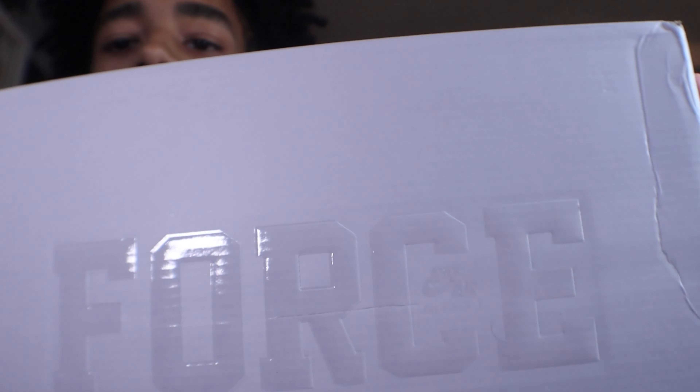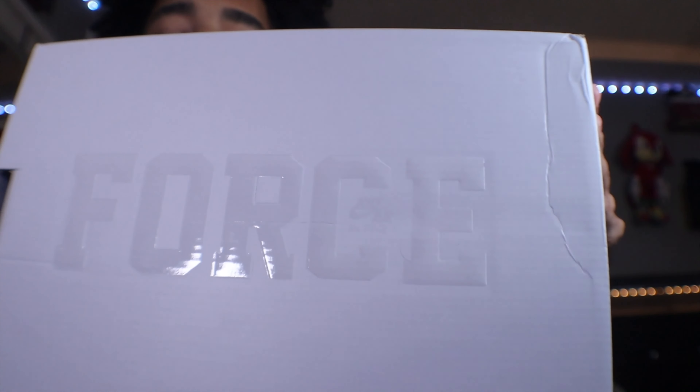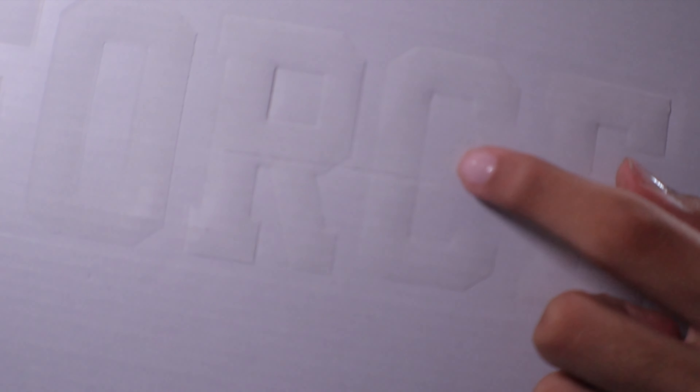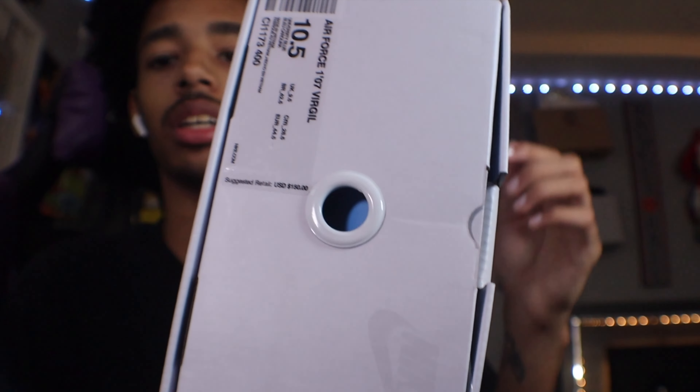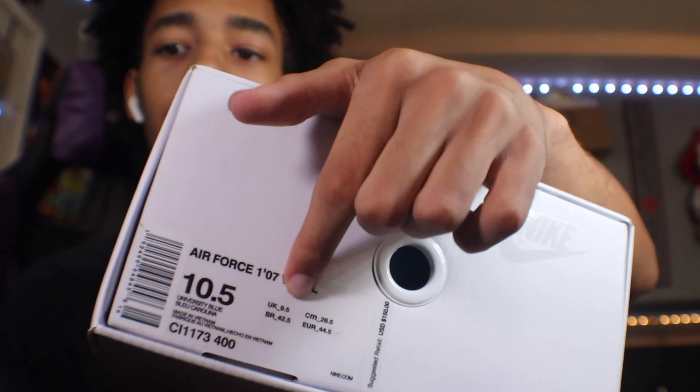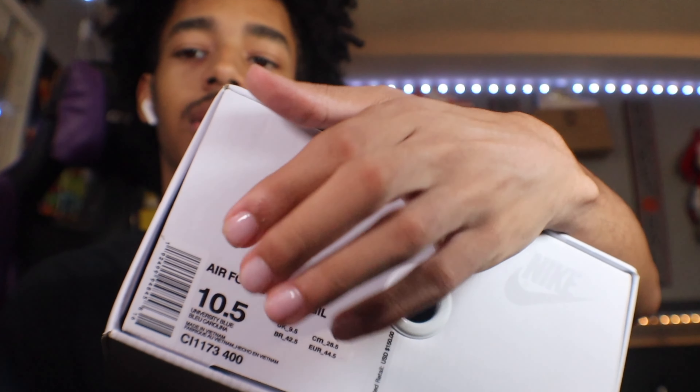We're coming in here — you can see the Off-White for Nike Air Force One box right here. You can see the big 'FORCE' branding. Coming up closer, it says Nike Air Force One, and on the side you have your size tag with the Nike Air Force One description.